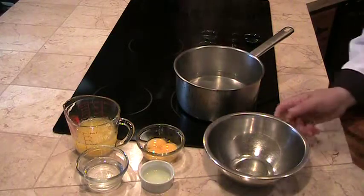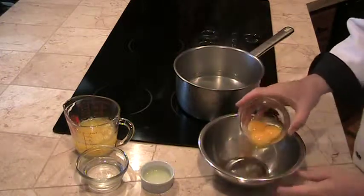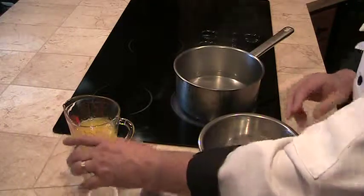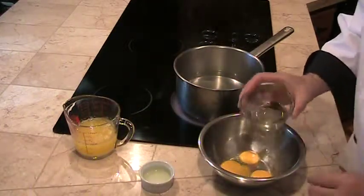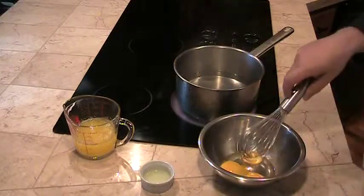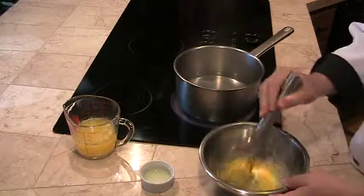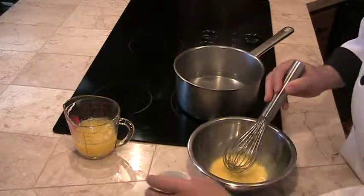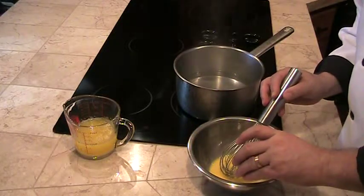Our first step is to add the egg yolks to our stainless steel bowl, and add just a little bit of cold water. We're going to whip those up. Now we can add just a tiny bit of our lemon juice.